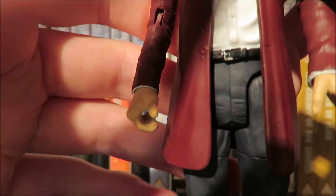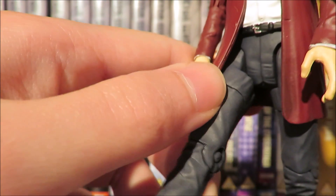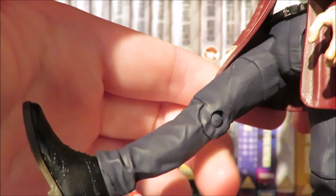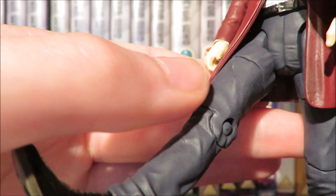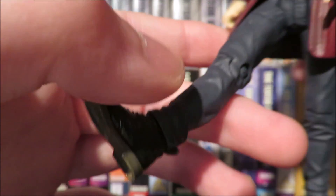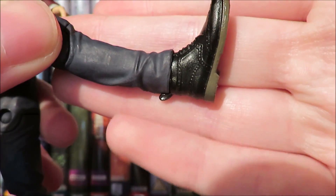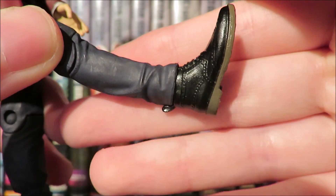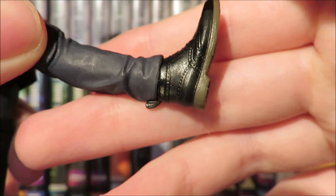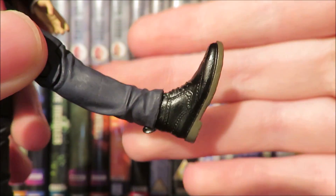The belt is done nicely with a nice paint app and a buckle sculpted there. The trousers are a nice light navy colour with great creasing detail all the way down to the boots. The boots are exactly the same as the Series 9 12th Doctor's — we do have a slight gloss on them with the little tag hanging off.